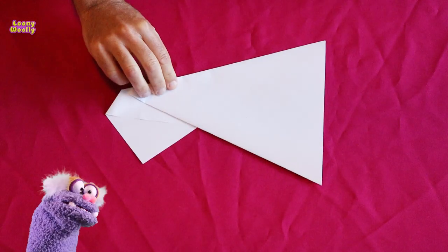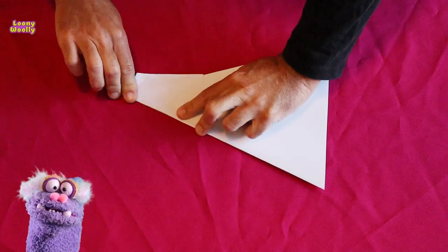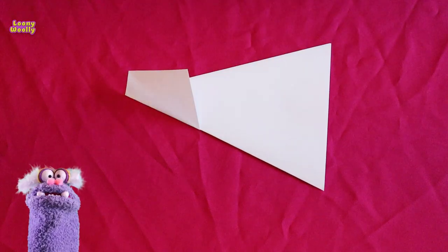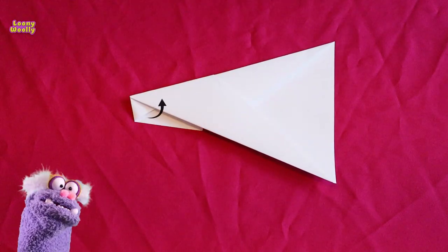Turn it over, folding the remaining paper on the body of the airplane. Now turn it over and fold it again until you get a triangle like that.